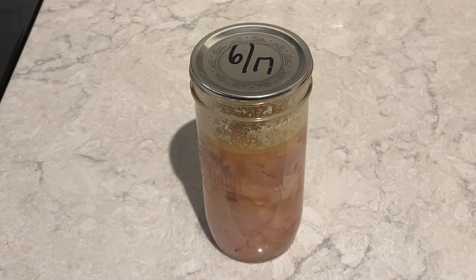Before we open this jar of chicken drumsticks, we're going to take a quick look at an excerpt from the video I did over five years ago.